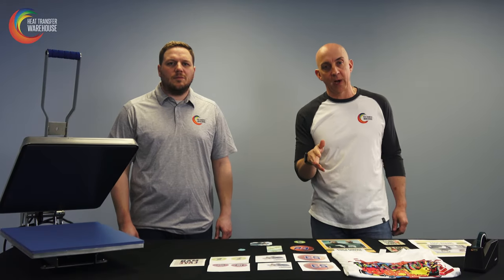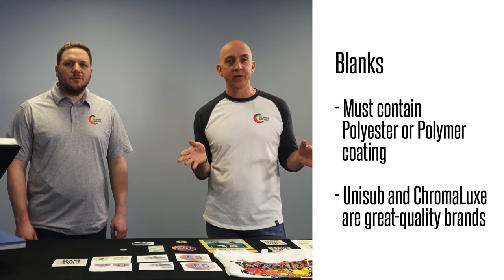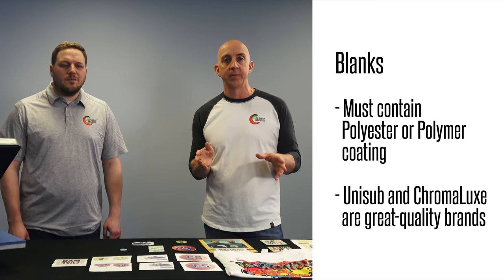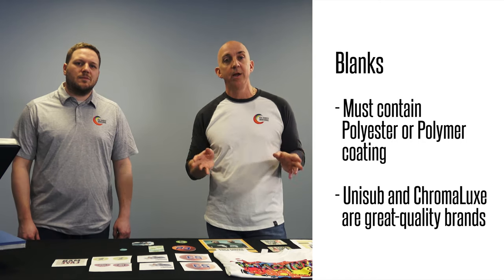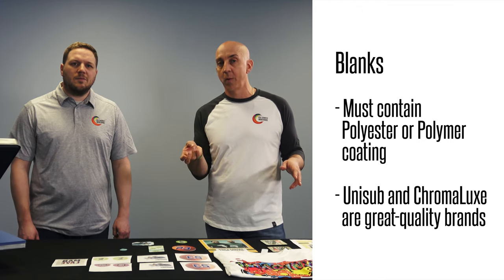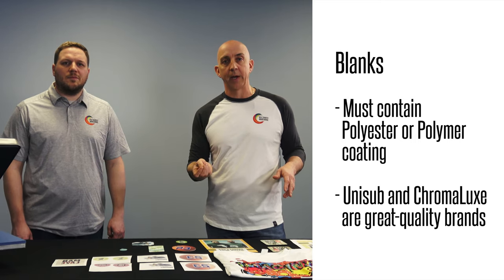Sublimation is probably best known for decorating non-apparel items such as photo panels, dog tags, and key chains. We also have name tags and coasters — there's probably over a thousand items or more you can get in just blank non-apparel items. The key is that you can't just go to any store and pick these up; they need that great polyester or polymer coating. Make sure you check for a good quality polymer or polyester coating — brands like Unisub or Chromaluxe are very high-end and well known in the industry.